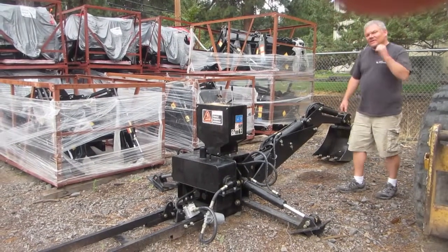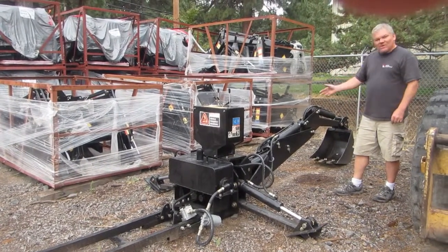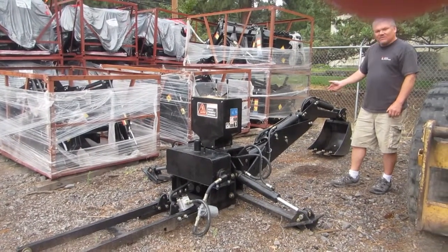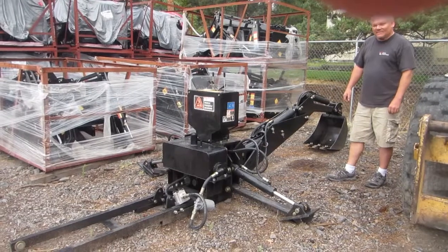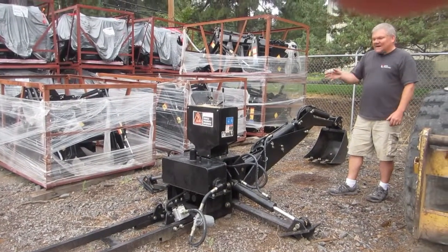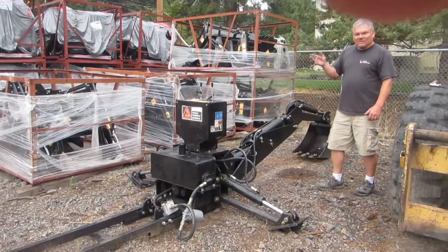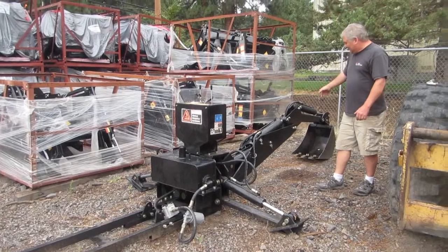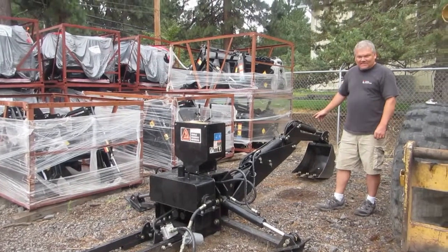Hi, Eric Nystrom here, owner of Keno Tractors. I just wanted to go over a Genma backhoe here — the same backhoe that is in question on the YouTube video you may have seen. I just wanted to advise you that all backhoes that are set up at Keno Tractors are ran and tested before they leave. There is in no way a possibility that a backhoe could have gotten out of here missing pins.